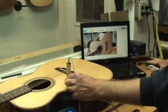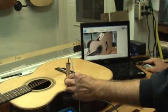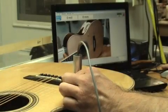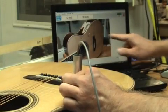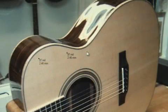The Magic Probe electronic thickness gauge even comes with software that allows you to send measurements via Bluetooth technology to an image of the instrument you uploaded into the program. To record a measurement, just click on the image in the same location as the electronic probe. This way you can record the thicknesses for the entire instrument and save them for future reference.